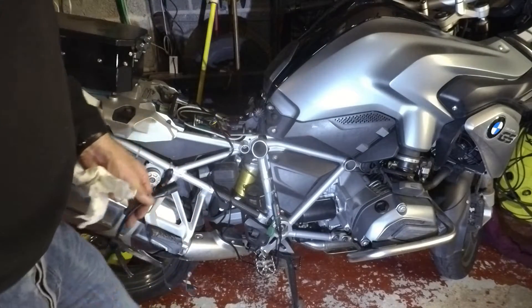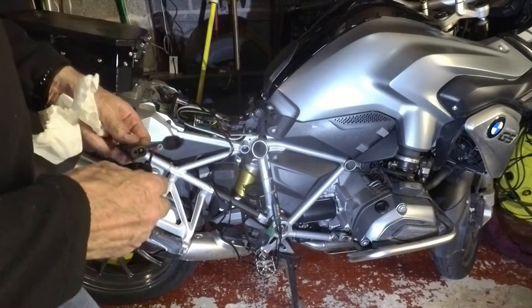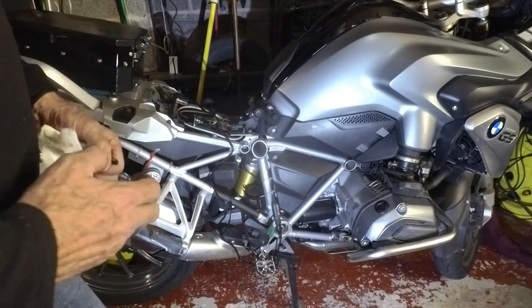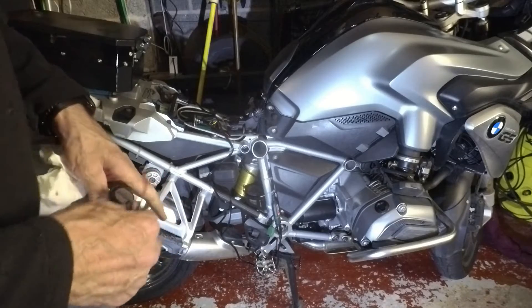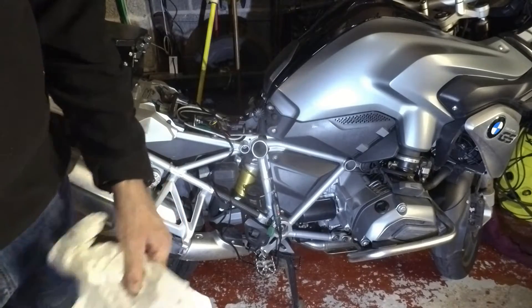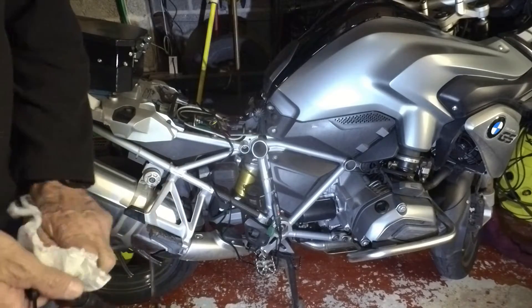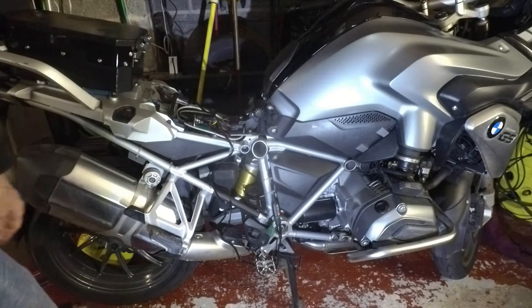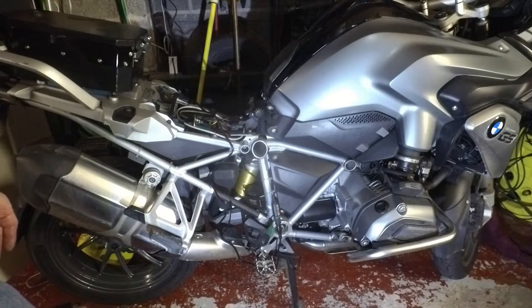The slightly worrying thing about the lithium-ion battery is its capacity is way less than the lead-acid. Its cold cranking amps are the same or higher, but its overall ampere capacity is about half the lead-acid. So in terms of my drain over a number of days, that doesn't sound like a good idea, but we'll see.